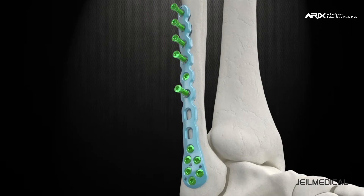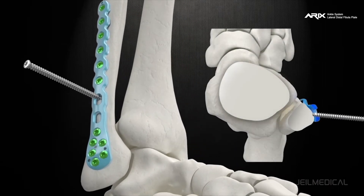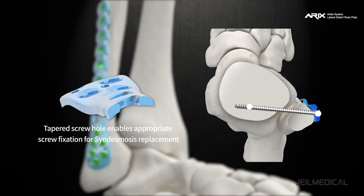Two oblong holes in the distal shaft are used for the insertion of the syndesmosis screw. The screw insertion angle is maintained at 30 degrees from the perpendicular insertion, allowing screw insertion towards the center of the tibia.